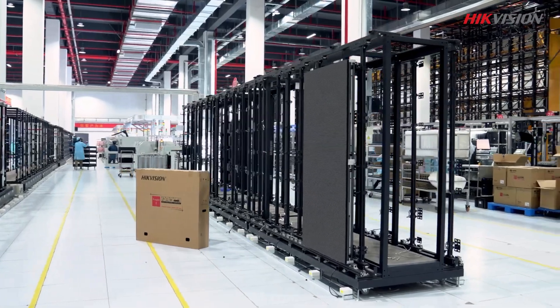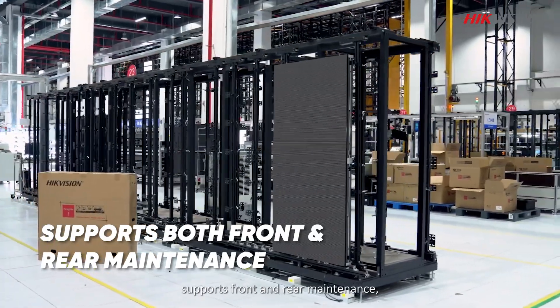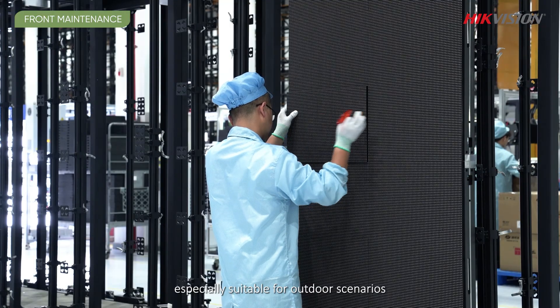The advanced structure supports front and rear maintenance, making it especially suitable for outdoor scenarios.